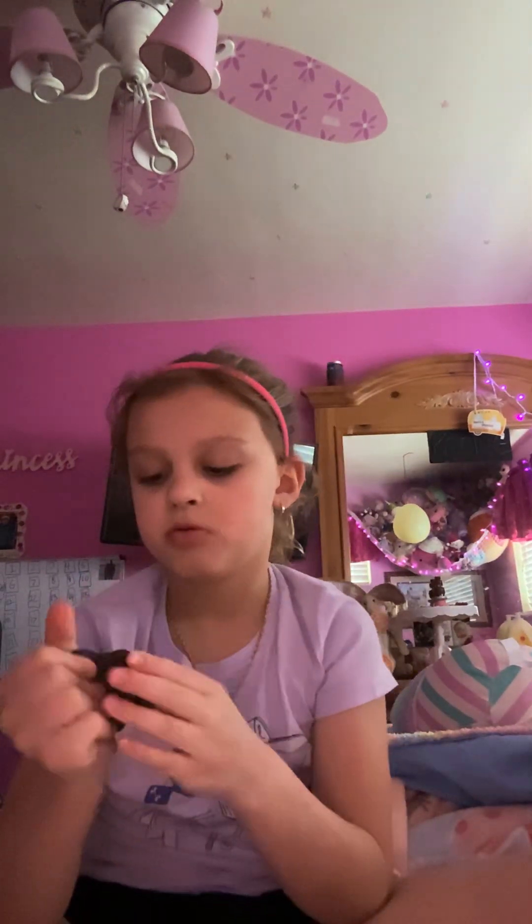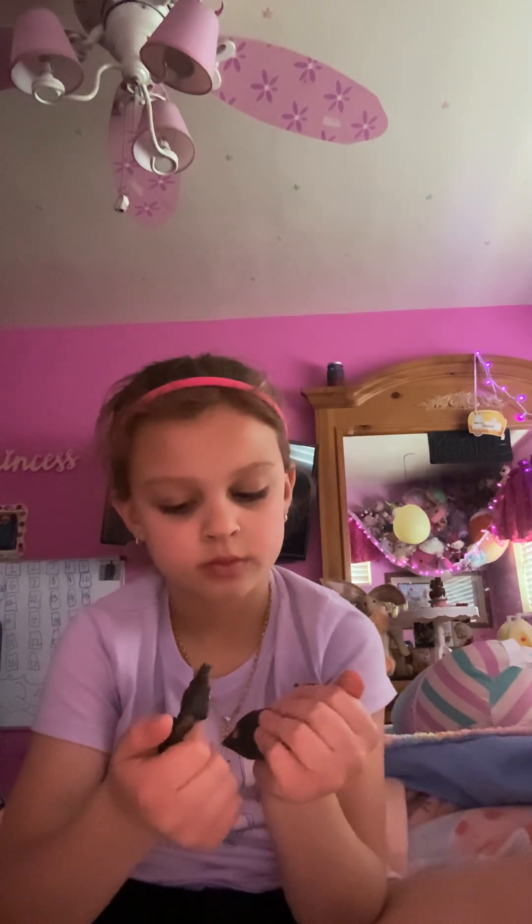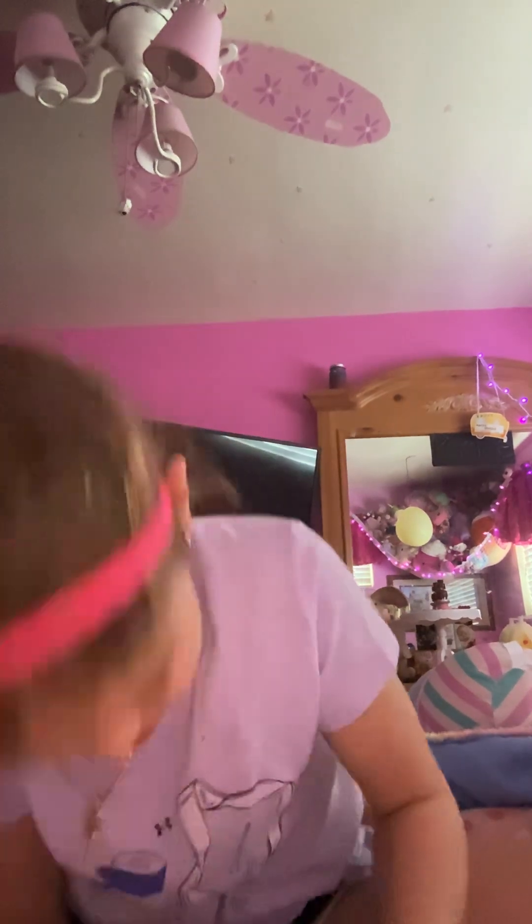This is not the only Play-Doh I have either. The orange I put on the blue so I can get a little bit off — this is a lot of layers now.